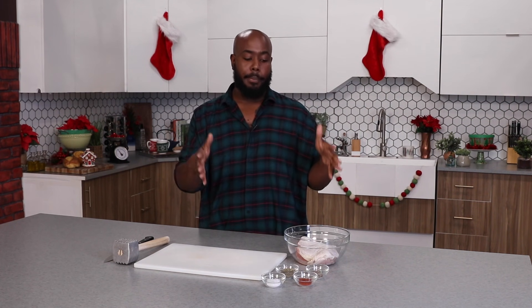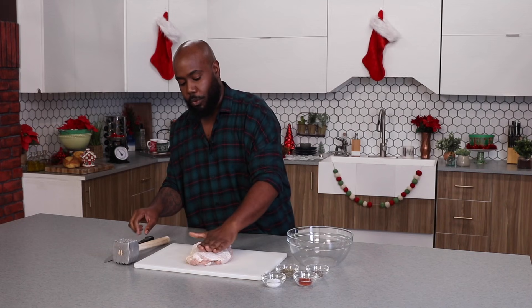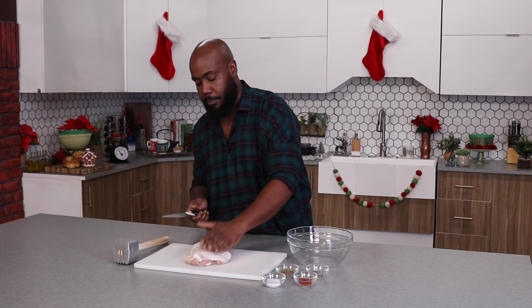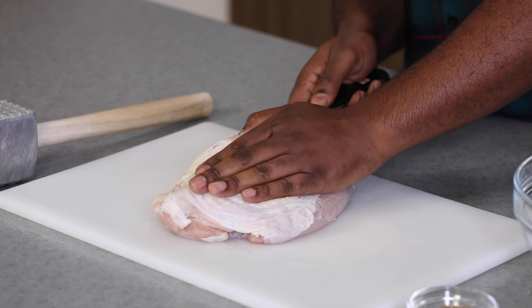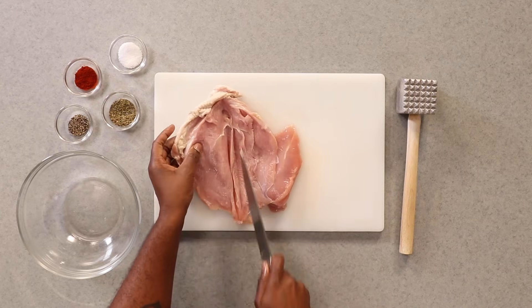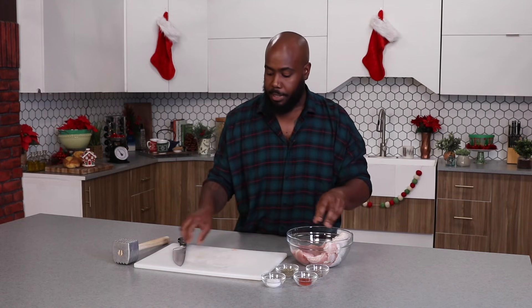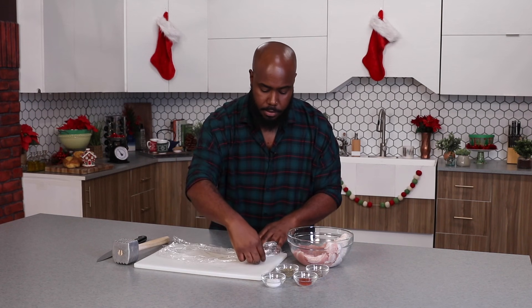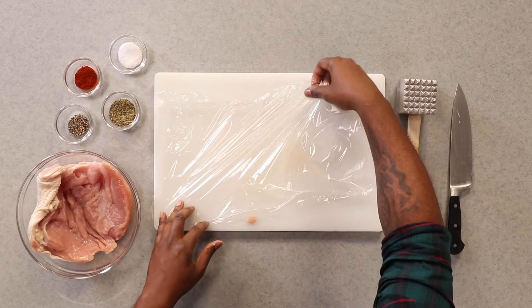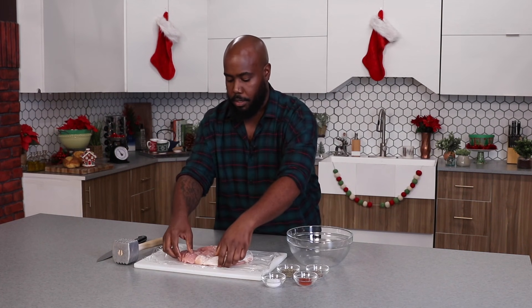So we're gonna get started on our turkey cordon bleu. The first thing that we need is a nice-sized turkey breast — or as it is commonly and properly termed, a turkey titty. We're gonna take this turkey breast and place it on our cutting board. We're gonna take our palm, place it on the turkey breast, take our knife in the center, and firmly press and cut this in half horizontally, just to open this up. Then we'll put it back in the bowl and grab some plastic wrap.